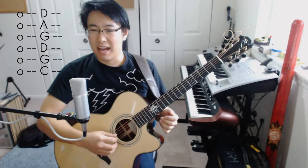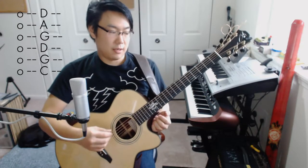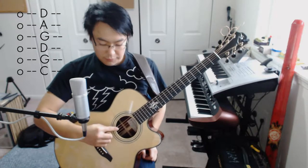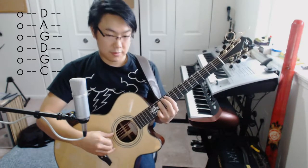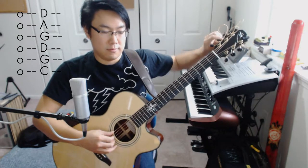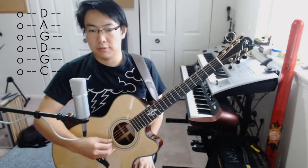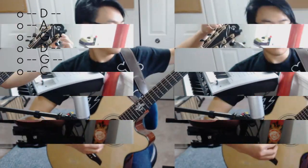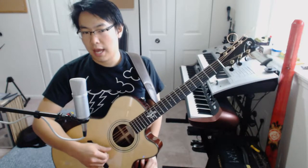And here we have an out-of-tune DADGAD tuning, which is useful for a lot of music. But in this instance, these two strings — the fifth and sixth strings — will be tuned down a whole step, which means you can think of it as down two frets. I'm going to tighten it up with the tuner that I have on my headstock. And here we have the tuning, which is C, G, D, G, A, D.